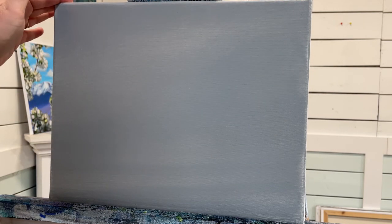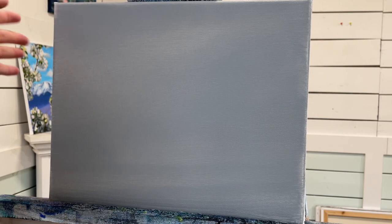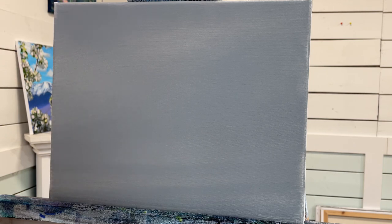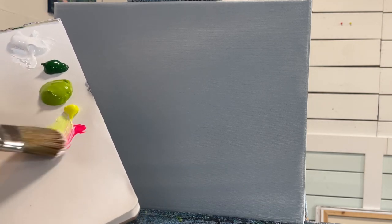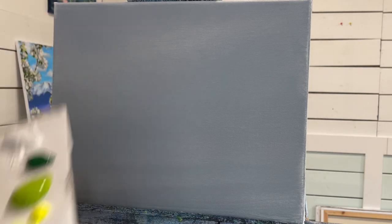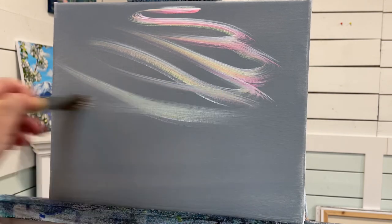Now that the canvas is all dry, we can come in and start adding the first layers of our sky. I want to create a really soft peachy pinky coral sunset with a little bit of blue violet for some nice complementary shades and shadows for the clouds. The first brush I'm going to be using is a number 30 filbert brush. I'll get it a little bit wet, dry off any drips, and take a little bit of my white and both yellow and pink, and start creating some little swirls.